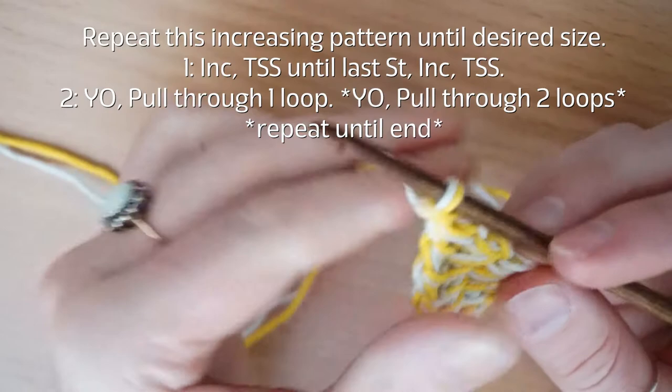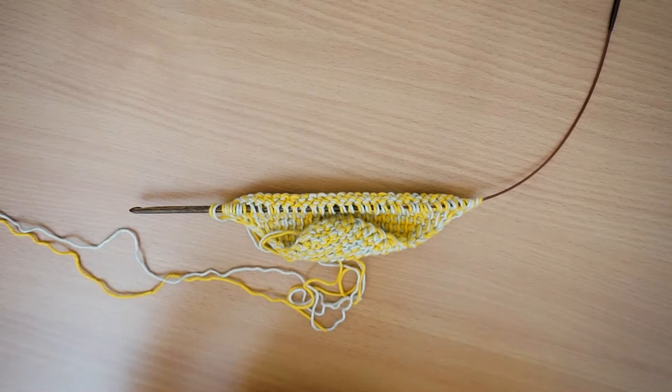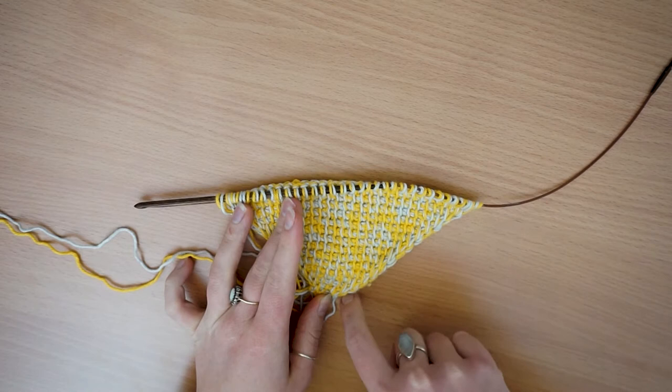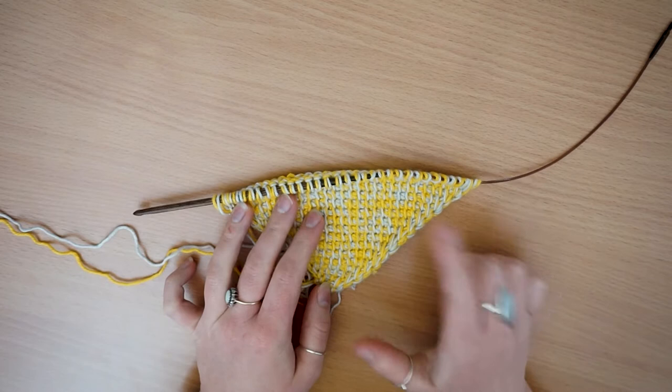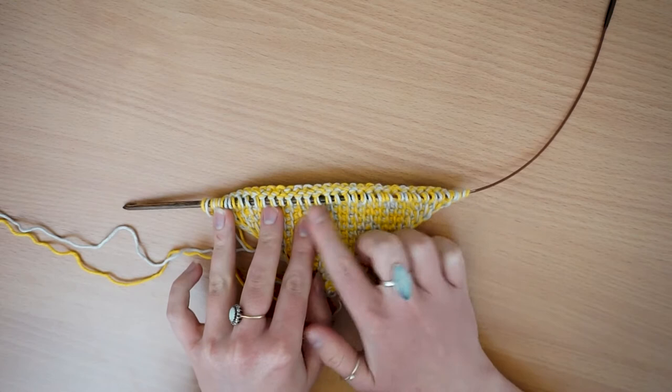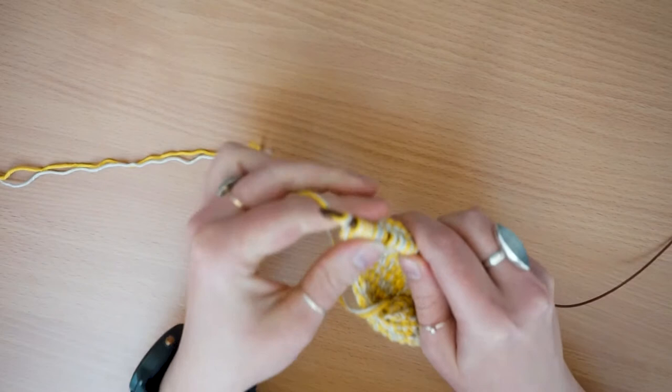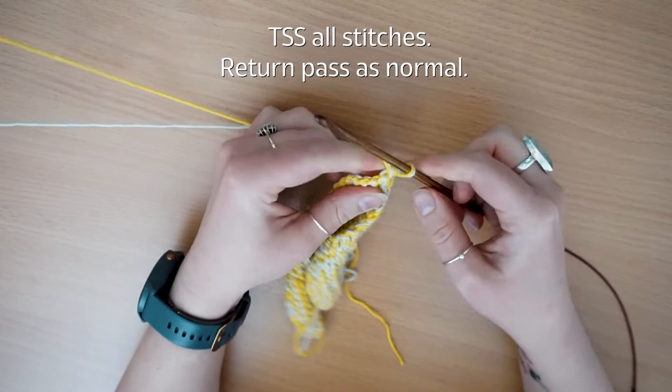You just carry on in this fashion. I'll come back when I've got to the desired size. So I've just carried on increasing until I've reached the desired size — if you measure your edge here that will be the size of your finished dishcloth. Mine is approximately 15 centimetres, which has taken me to a total of 33 stitches on my hook. I've just done the final increase on either side, so I'm going to do my normal return pass and then show you what to do next.